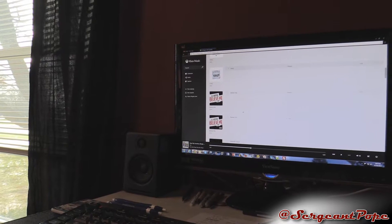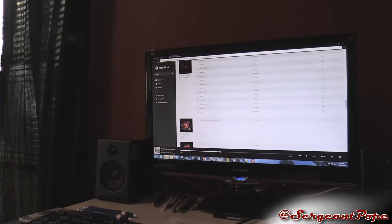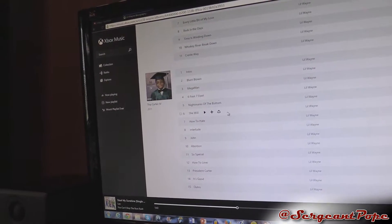I'm going to do one that I kind of like from maybe a couple years ago. Let's pick the one that's not censored — it's 'She Will' by Lil Wayne. I kind of like that song, to be honest.